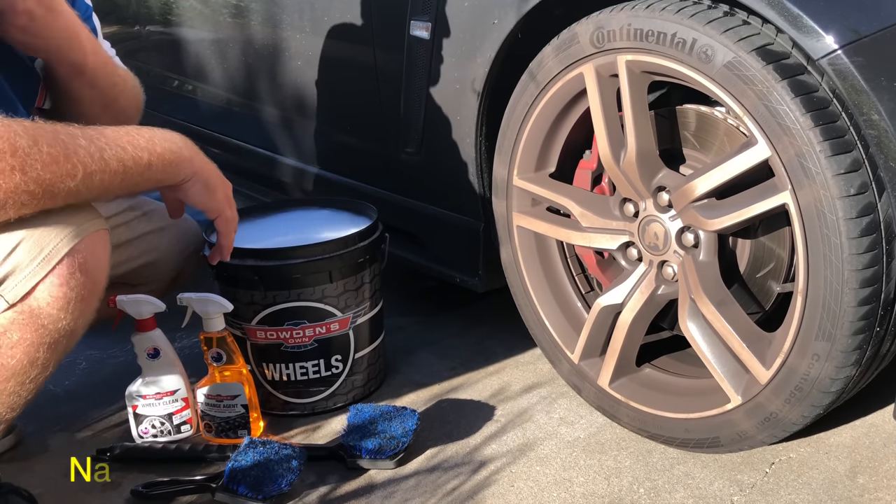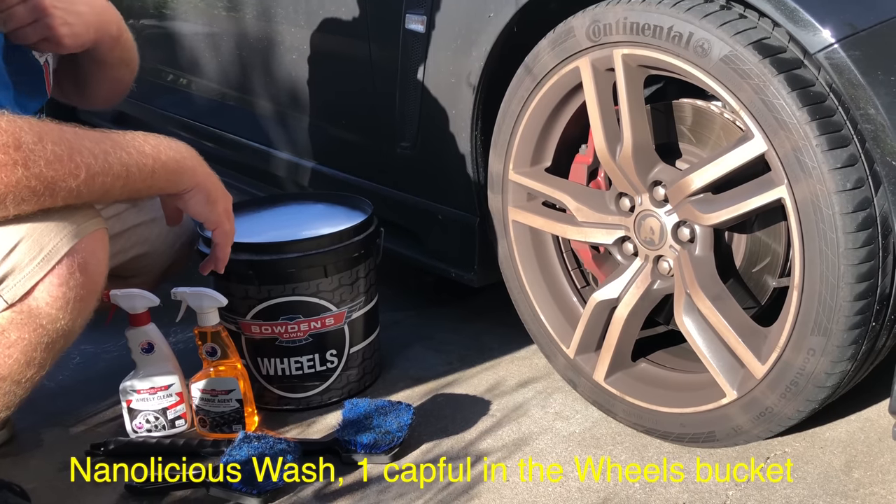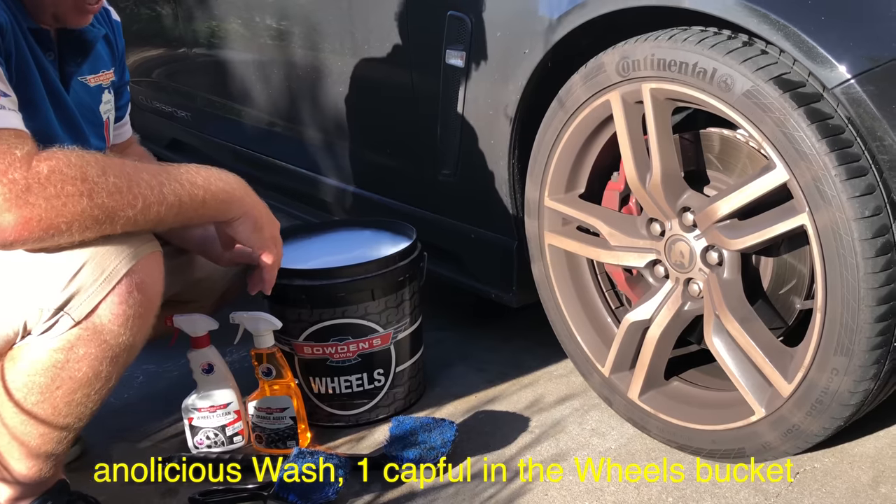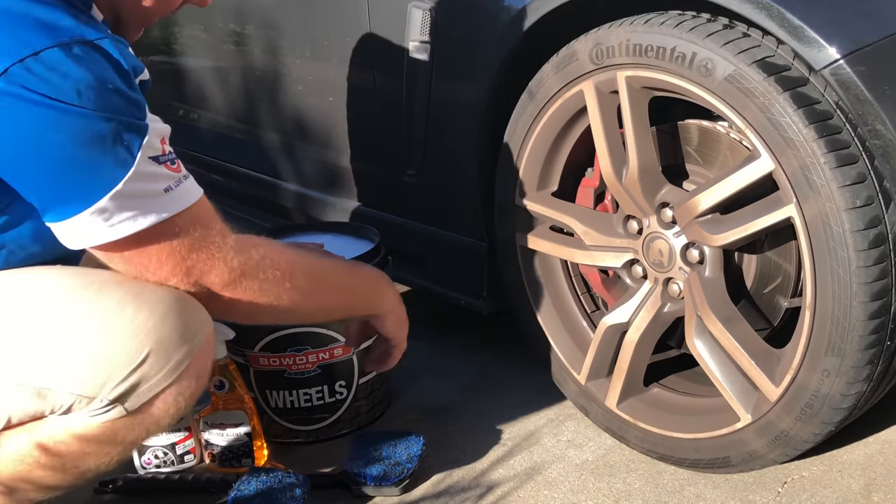We're using the Nanalicious this afternoon — it's a choice, whatever wash you want to use, they're all good. The Nanalicious is just what we've chosen for the job. When we start, we're going to get it up under the guards here.